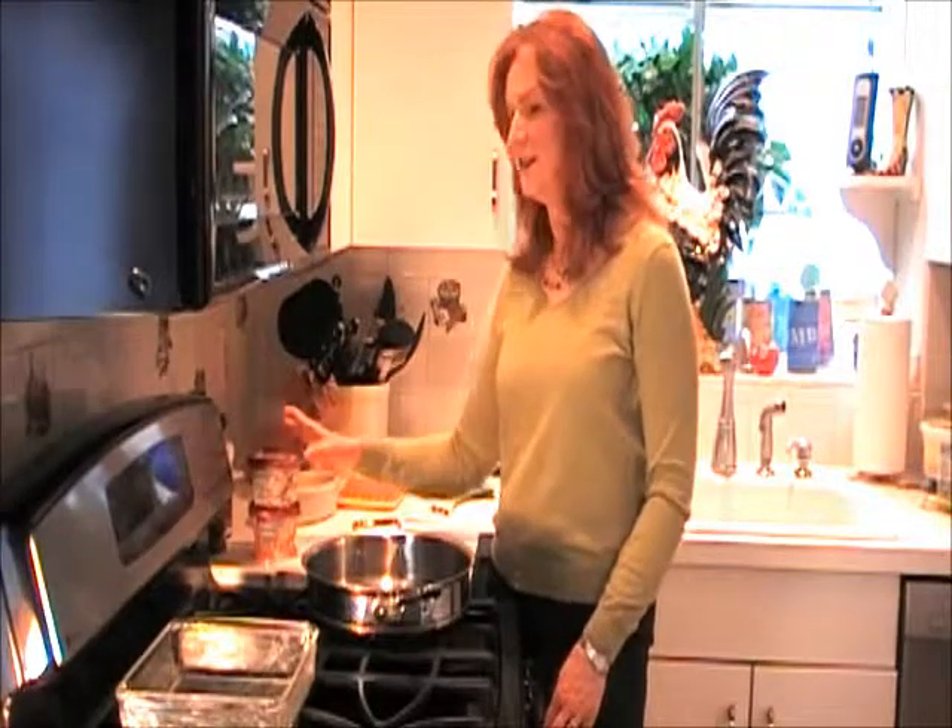Good morning Paula, Kraft and Real Women of Philadelphia. I'm Mimi Nall and it's Friday morning here in Philadelphia. I have some company visiting for the next few days so I thought I'd whip up a breakfast casserole, and once again Philadelphia Cooking Cream has come to my rescue to make my life simple and delicious.